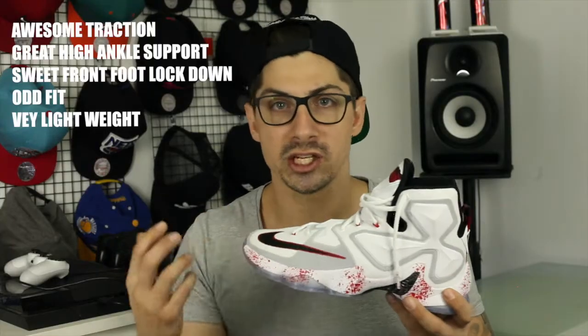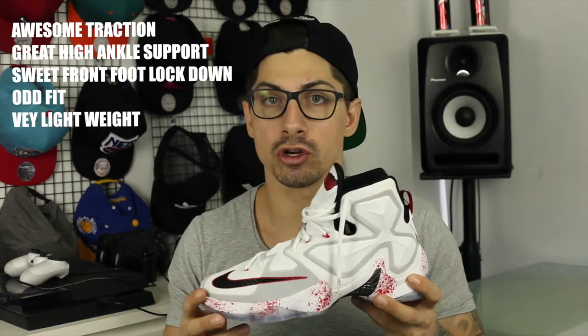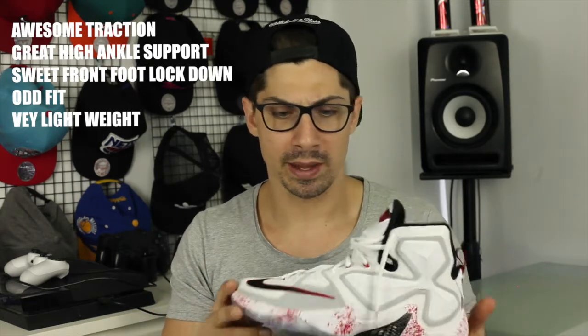The lightweight combination of materials across the top makes this a really lightweight shoe, especially for something that's high. In most models that are a high cut, you find them to be quite chunky, but I found I was able to be explosive out of these and move side to side without worrying about my ankle.